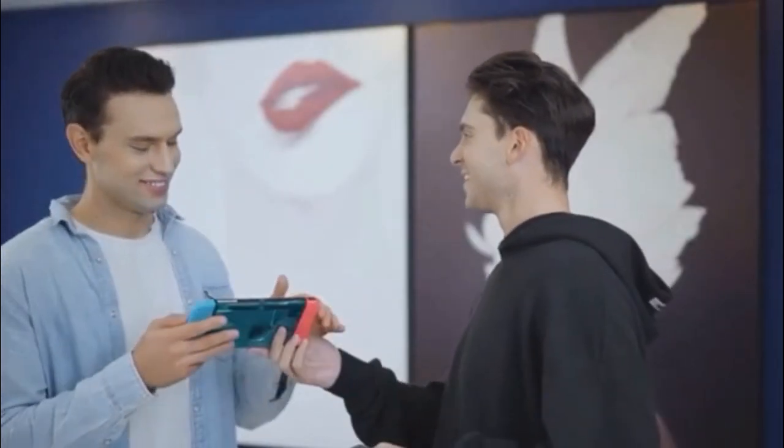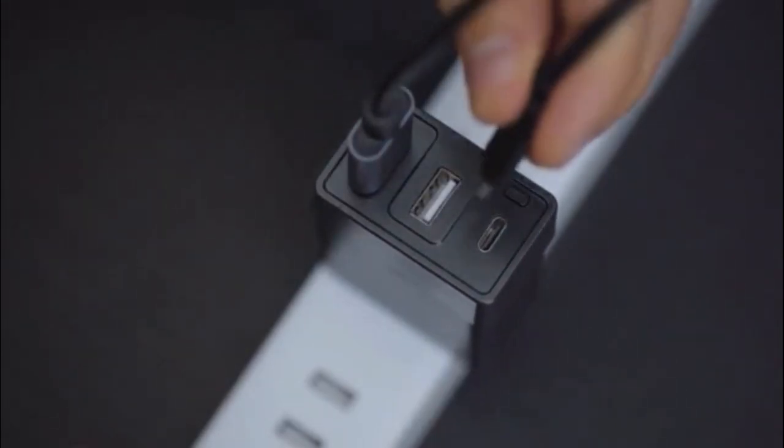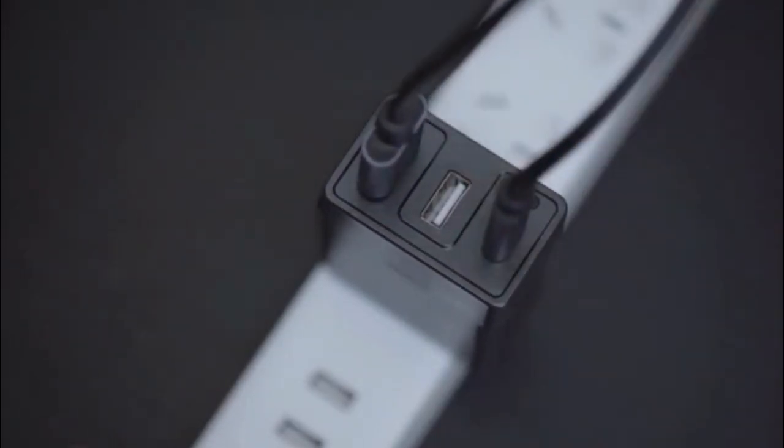As we know, we need the official dock and charger to get TV mode to work, but now we have an easier way. Simply plug the USB-C and HDMI cables into Dongey. You can enjoy playing your games on a big TV in just two steps.